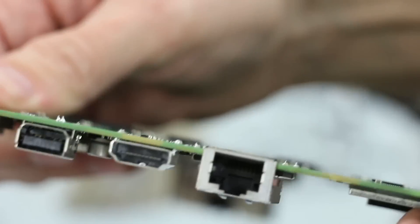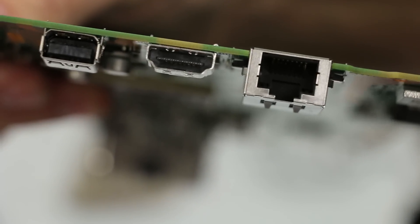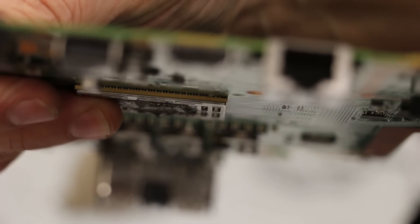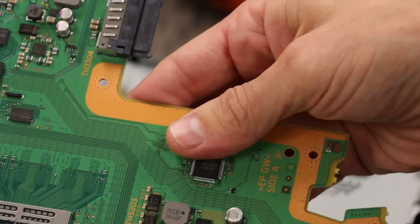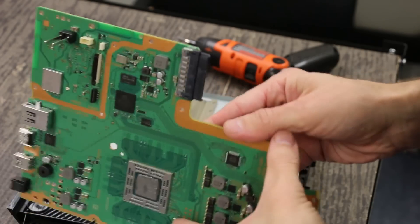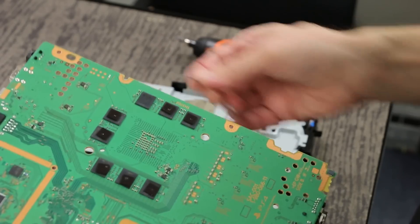And then on the inside of the port, you can hopefully see that the pins themselves have been built into the plastic, and so those are actually going to work a lot better than the old style. Overall, I like the changes they've made to this. Hopefully it's going to be more reliable, especially the HDMI port. And I don't know about the RAM chips — hopefully those will be more reliable as well, and it'll be a better fit overall.